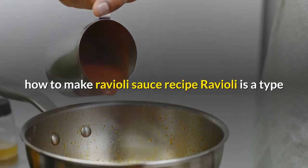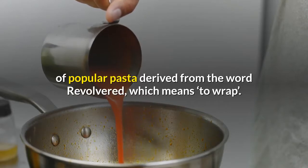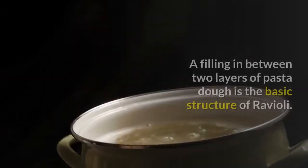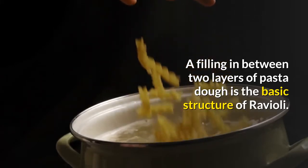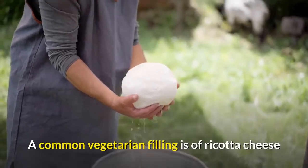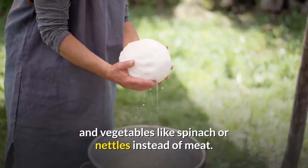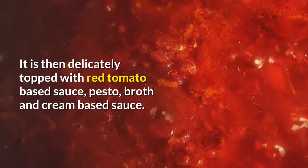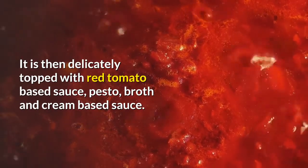Ravioli is a type of popular pasta derived from the word 'revolvered', which means to wrap. A filling in between two layers of pasta dough is the basic structure of ravioli. A common vegetarian filling is ricotta cheese and vegetables like spinach or nettles instead of meat. It is then delicately topped with red tomato-based sauce, pesto, broth, or cream-based sauce.